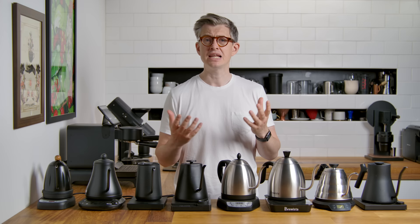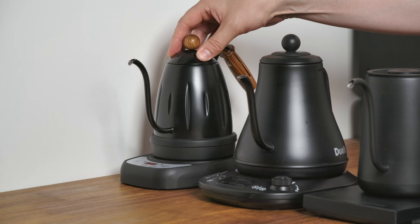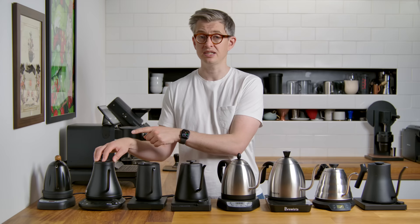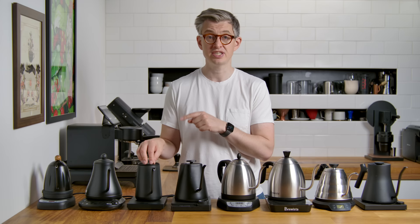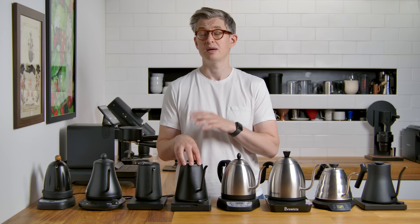It's just gonna be metric today, no surprises to anyone. Starting with the cheapest kettle: this is the Diguo. It's not a brand I'm familiar with — it was on Amazon, it was 53 pounds, and it has a 700 milliliter capacity. Next up is the Jewelit, at 85 pounds with an 800 milliliter capacity. Here we've got the Time More, more expensive again at 95 pounds with only a 600 milliliter capacity. Here we have the Felicita Square — a big jump in price up to 125 pounds, and again just a 700 milliliter capacity.